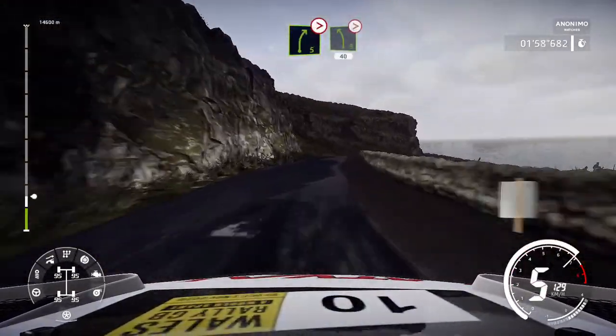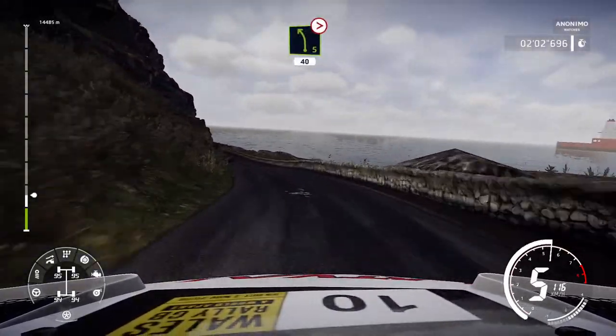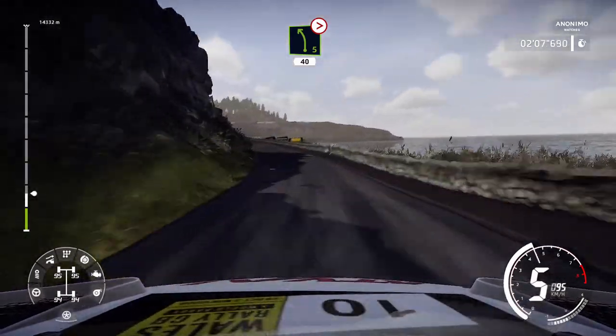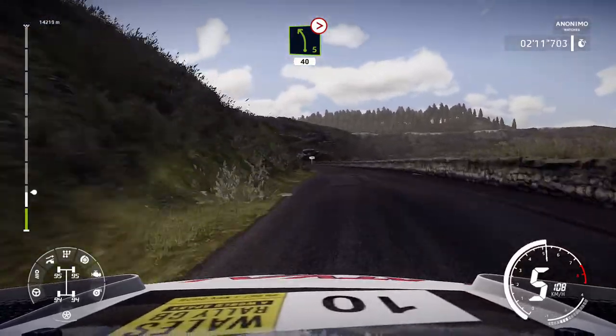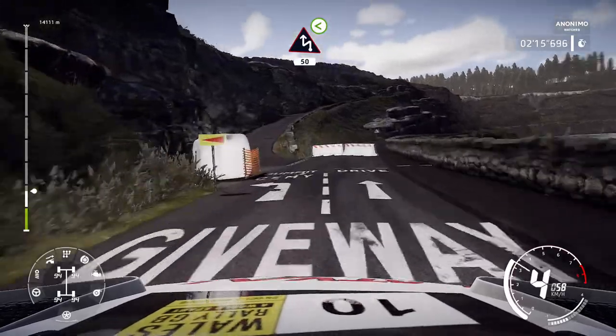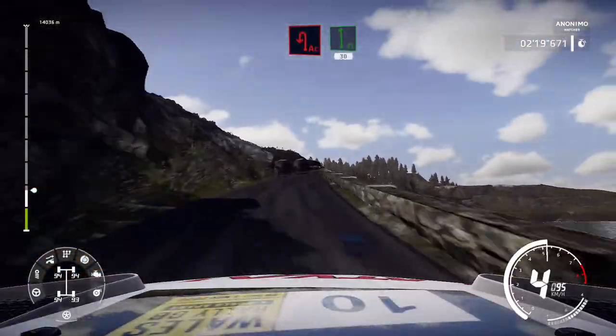Short, into left 5, very long, tightens 40. Caution, chicane left at junction uphill, opens 50. Brake, acute hairpin left and flat left, 30.